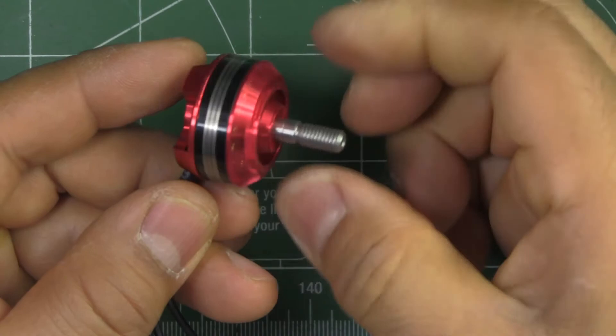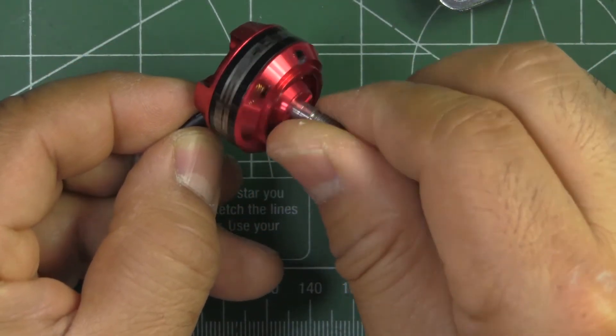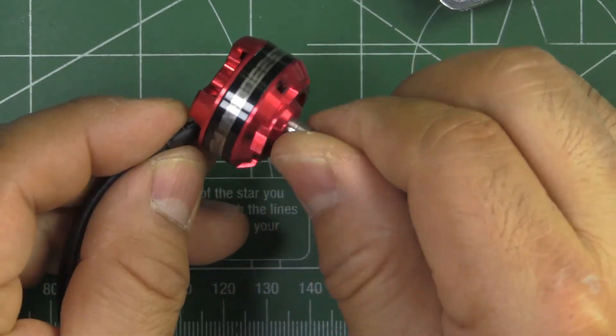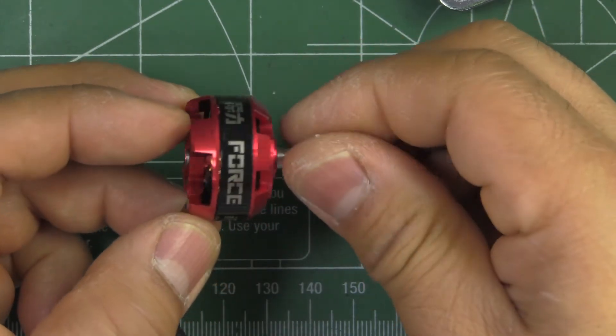Overall, this feels like a pretty decent motor. Let's see how it performs on the thrust stand so we can see how it compares with other motors.